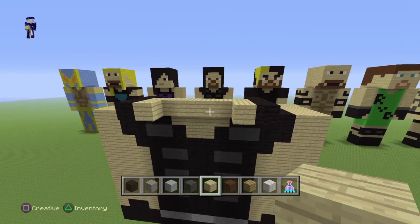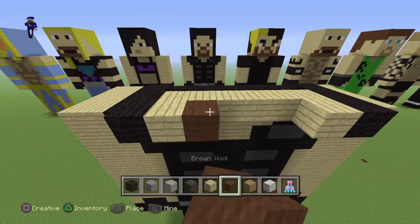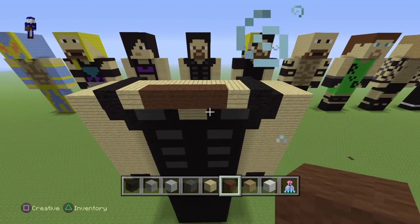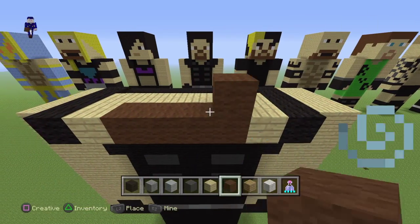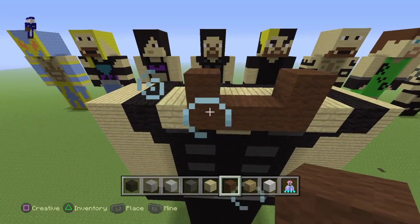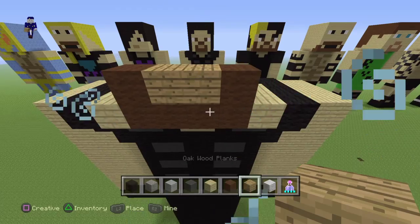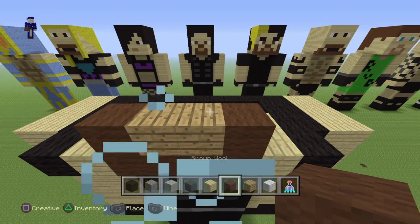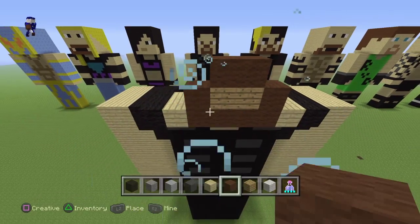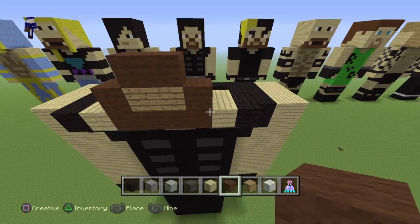From the front, what you guys want to do is take your brown wall and fill in the four gaps you have right here. Put a brown at the end of each end, and then put oak wood planks — two oak wood planks fill in the middle. Now for the facial feature, put two more brown wool on top of the oak. So we've got this beard pretty much done.